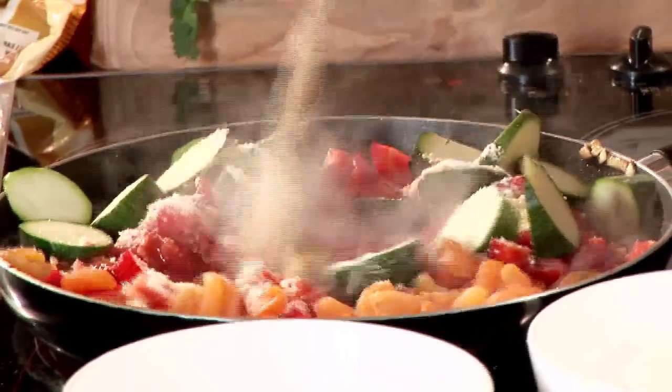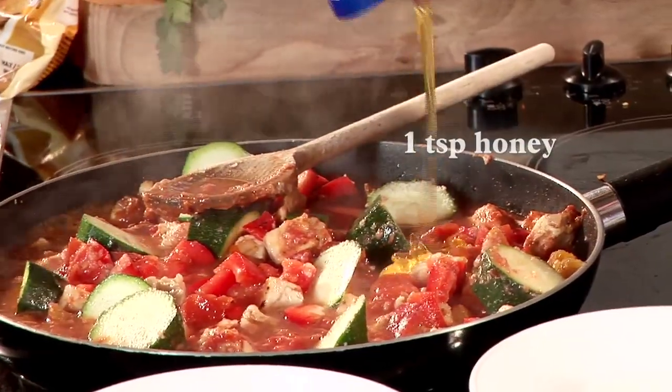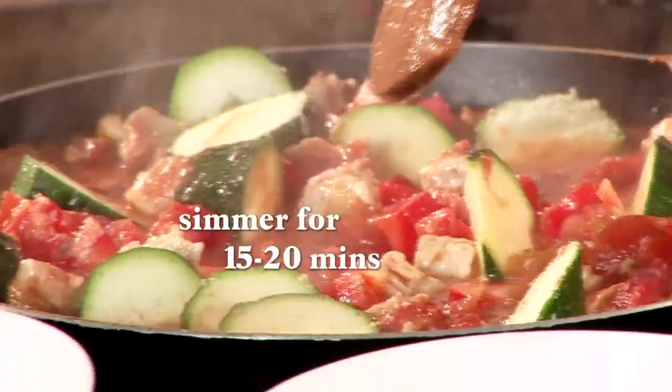This is all coming together now. For the last stage, we're just going to add a little bit of stock and a teaspoon of honey just to sweeten the dish ever so slightly. Give that a quick stir and that's going to be left to simmer for 15 to 20 minutes.